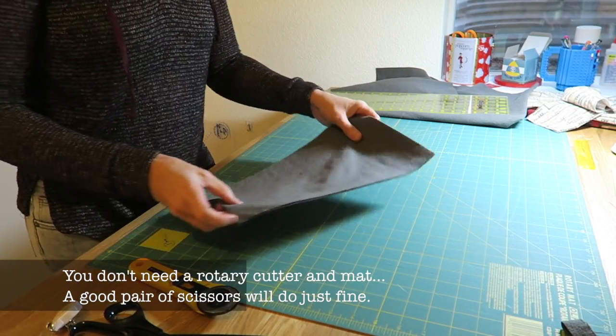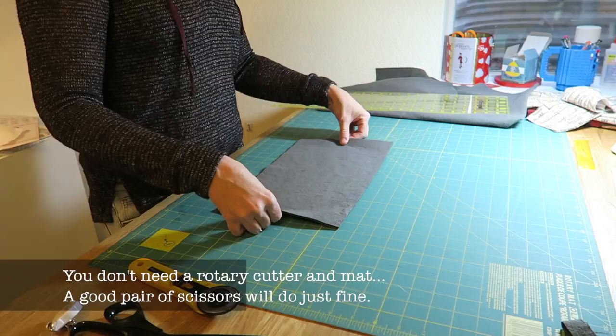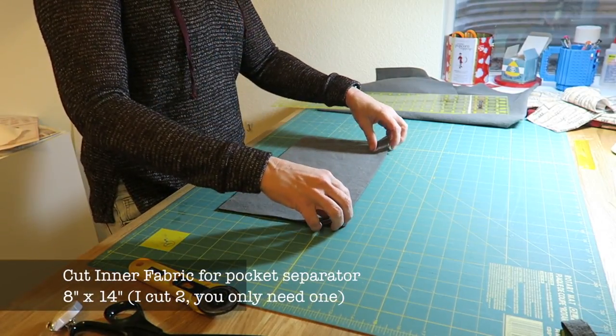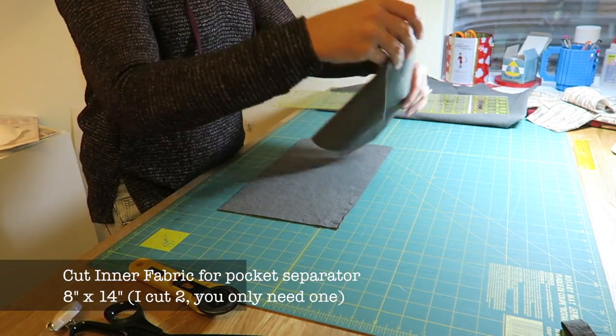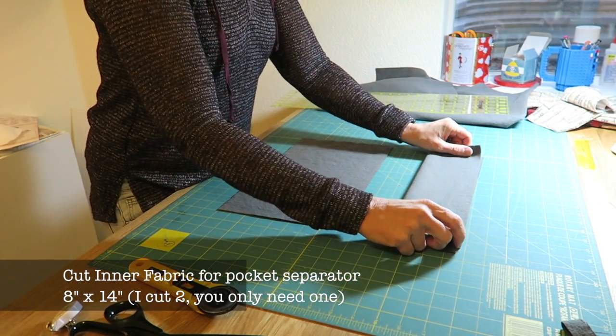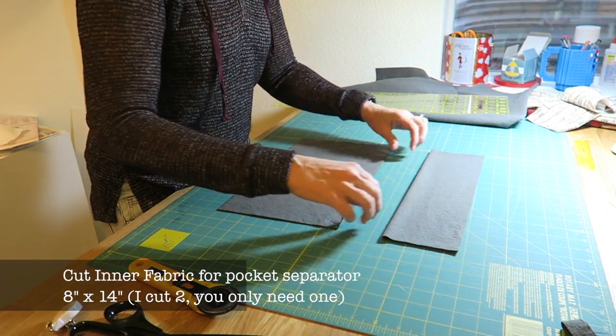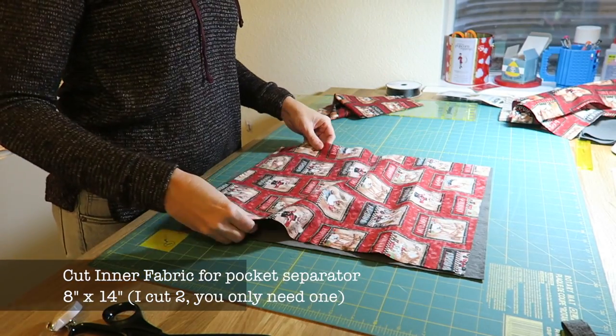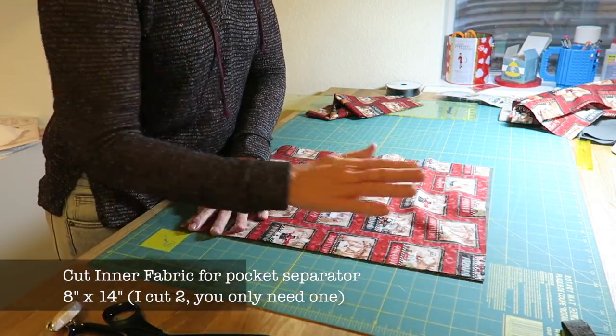This next step is optional, but I highly recommend it if you are expecting three or four medals. Cut an inner separator sleeve out of the lining fabric — one piece that is eight inches high by 14 inches wide. You can use either fabric for this, but the flannel will be softer on the medals.